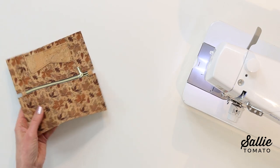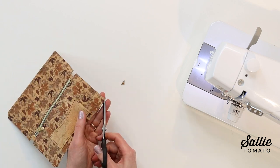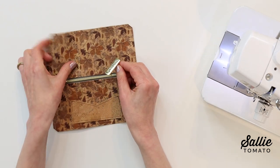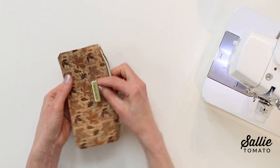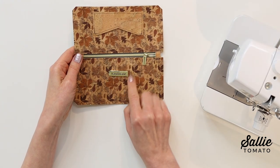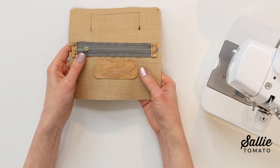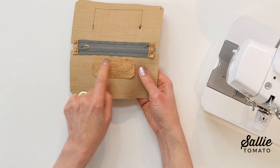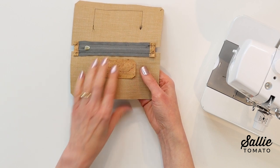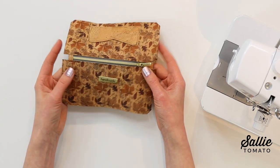An option is to install a metal handmade label on piece D opposite the ID pockets, centering the label below the zipper. I'm adding a piece of cork fabric to cover the prongs because I want to use my little zipper pocket — covering the prongs makes it easier to slip items in and out.